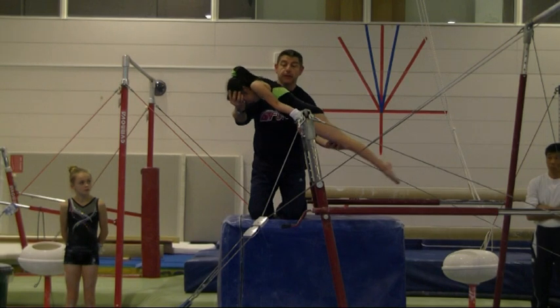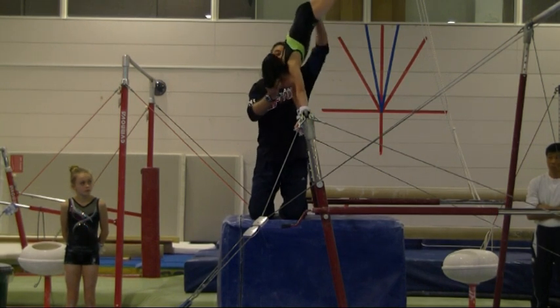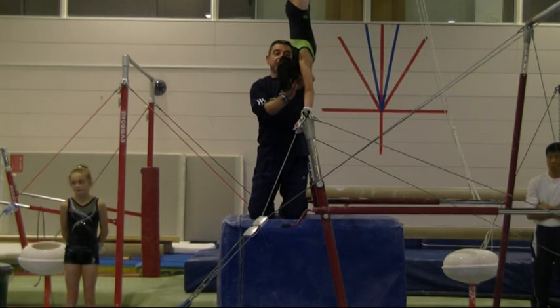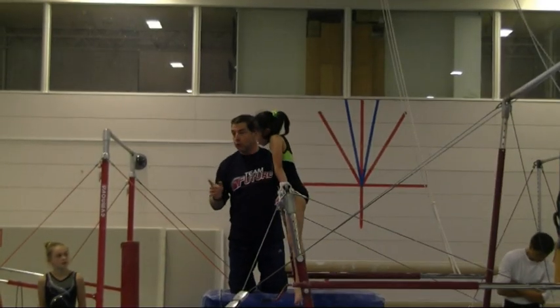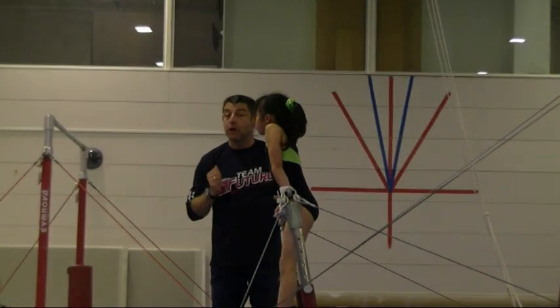Hold your body nice and tight, and I'm going to lift you to the handstand. Now, some of you have passed this point already, but getting your shoulders over the bar is something you need to work out.